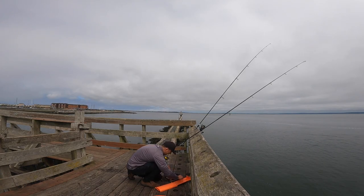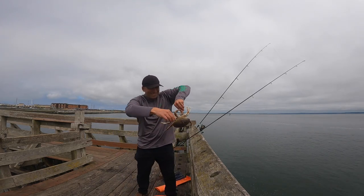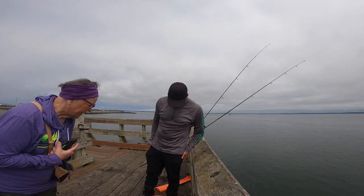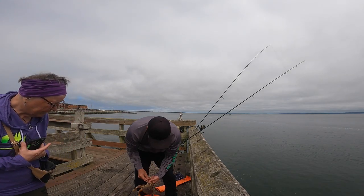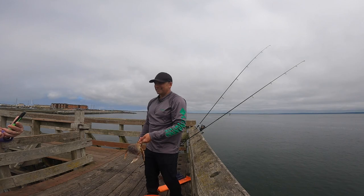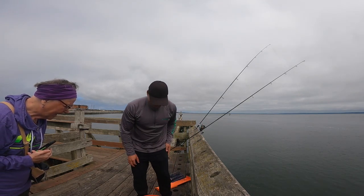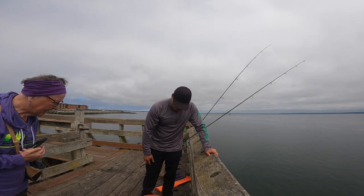If you hold them properly they don't bite — if you grab the back legs like this, they don't bite. This is my third one, I got one in the car already. You're allowed to keep six, so three more. But they have to be males.